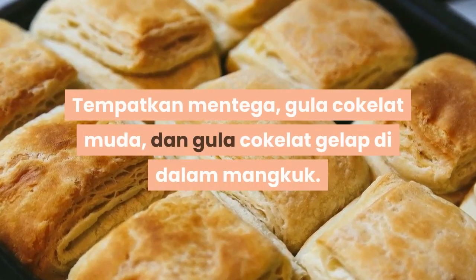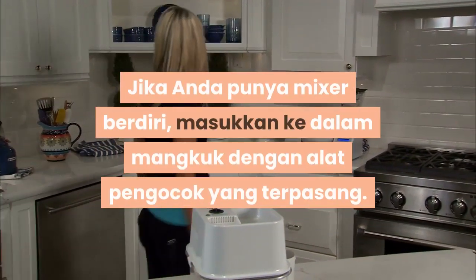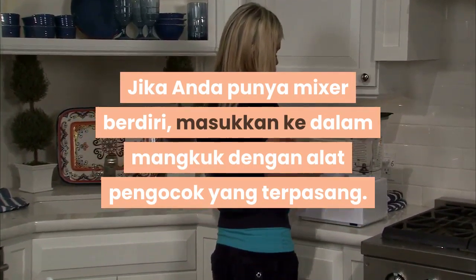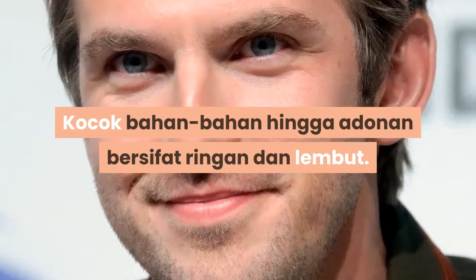Tempatkan mentega, gula cokelat muda, dan gula cokelat gelap di dalam mangkuk. Jika anda punya mixer berdiri, masukkan ke dalam mangkuk dengan alat pengocok yang terpasang. Jika tidak, siapkan mixer tangan. Kocok bahan-bahan hingga adonan bersifat ringan dan lembut.